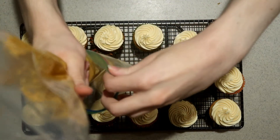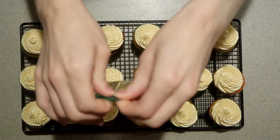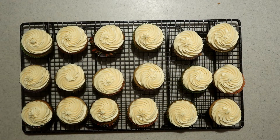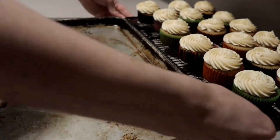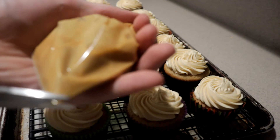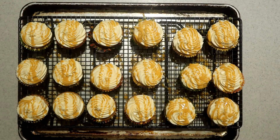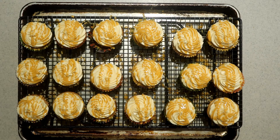Add some of the remaining butterscotch ganache into a separate plastic bag. Seal the bag but leave it a little open, and heat it in the microwave until it's melted — it only takes five to ten seconds, so don't heat it until it's very hot. Place the cooling rack with the cupcakes on top of a sheet pan, cut off the corner of the bag, and drizzle the ganache all over the top of each cupcake. Let them sit for about fifteen minutes until the ganache has set.